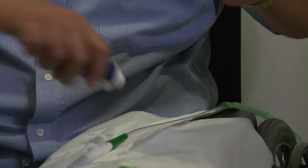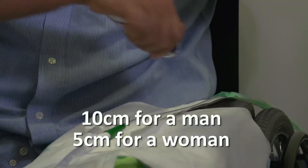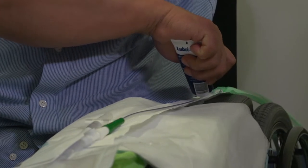Now cover the start of the catheter with lubricant. If you're a guy, you'll need about 10 centimeters of lubricant. If you're a woman, about 5 centimeters.